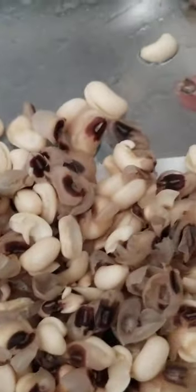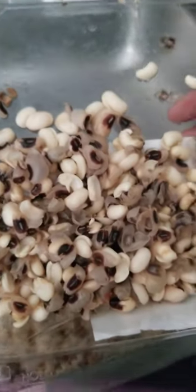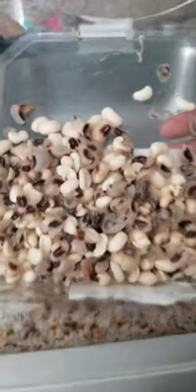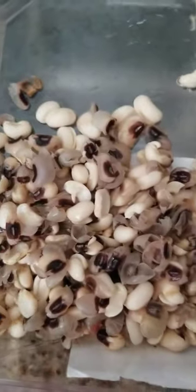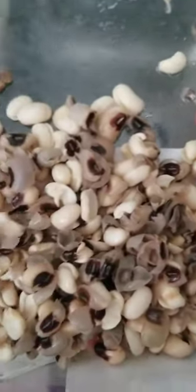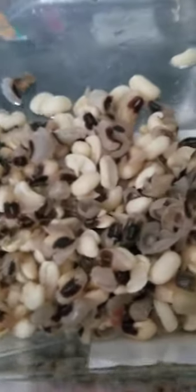We just wanted to come and show y'all this craziness. Have y'all ever realized this? I never made black-eyed peas before, so this is just shocking to me. It may not be shocking to a lot of you, but I'm just baffled. Hopefully somebody can save these black-eyed peas — we're gonna have my mama come cook them, because it's just making me not want to eat them.